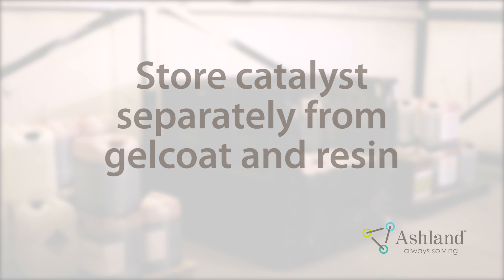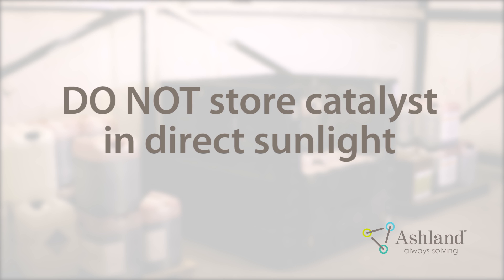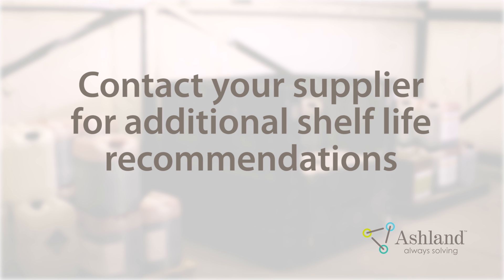Catalyst Storage. Catalyst should always be stored separately from Gel Coat and resin in a temperature-controlled environment. MEKPs should be stored at or below 80 degrees Fahrenheit to maximize commercial warranty period. Catalyst should never be stored in direct sunlight. Follow first-in, first-out stock rotation. This will ensure you are always using fresh material. Contact your catalyst supplier for additional shelf life recommendations and proper storage techniques.